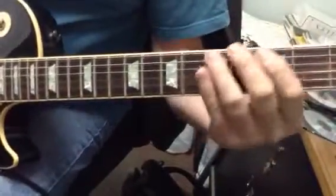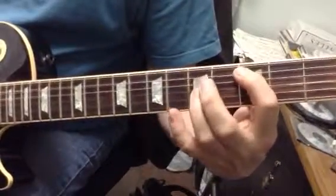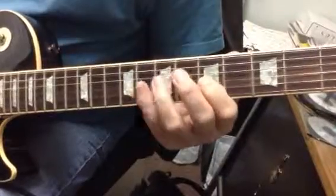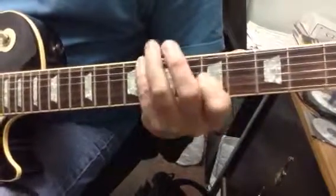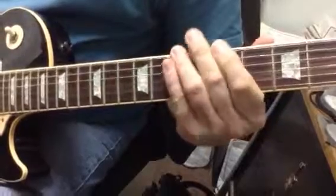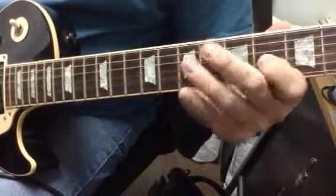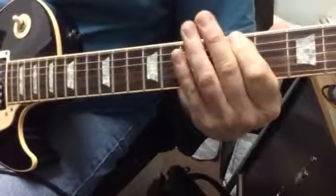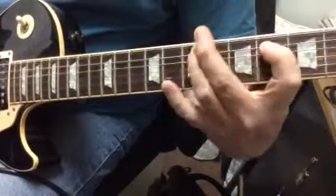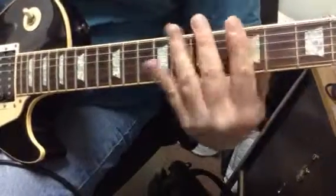Here's the C major pentatonic. Take the C's, making them B's — now I'm in G major pentatonic. If I lower the G's to F-sharps, now I'm in D major pentatonic. If I take the D's and lower them to C-sharp, I'll be in A major pentatonic. I just keep lowering the root of the next scale and they turn into the next — so I can get all the pentatonics right here.